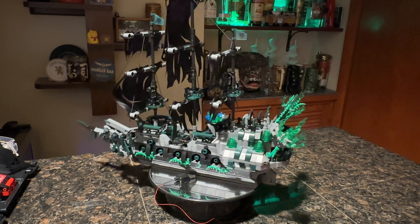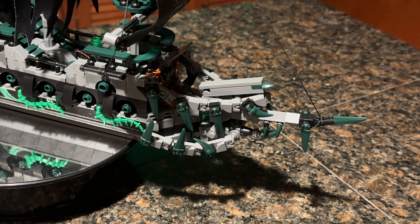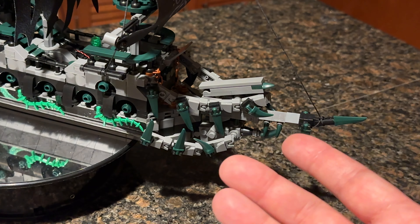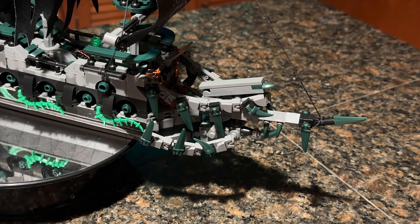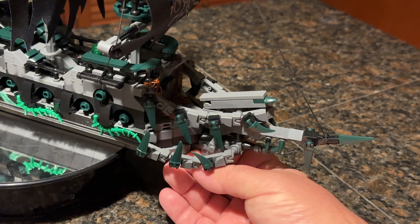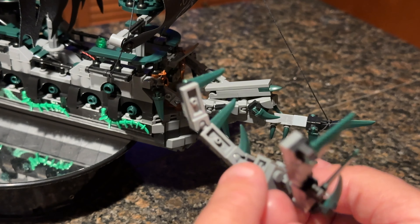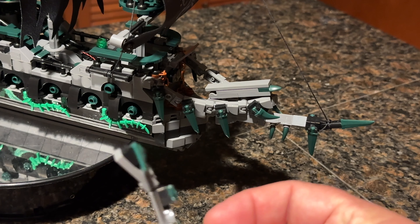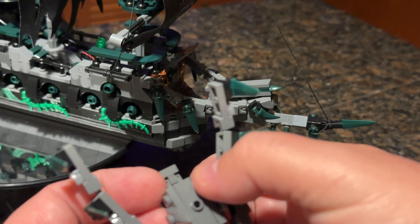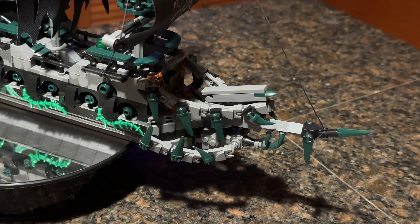There are still a couple of weak spots in the build. Most notably for me is the front end of the ship — this is a problem I have with a lot of ship models in general. They do really great intricate things on the front end, but this whole assembly is held on with just one stud and it falls apart. If you want it more durable, maybe a little glue. These panels also come off very easily, especially when you're trying to get the whole assembly back on.